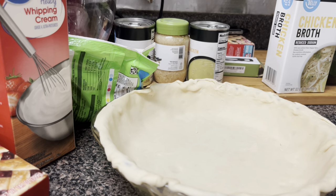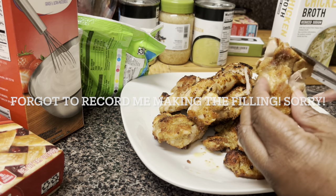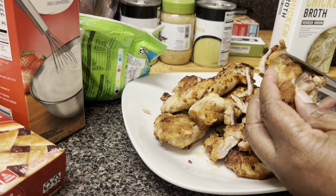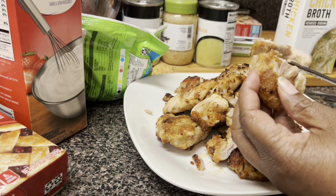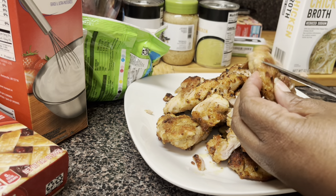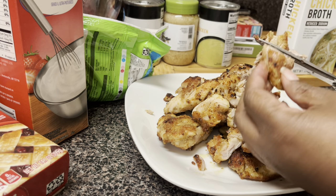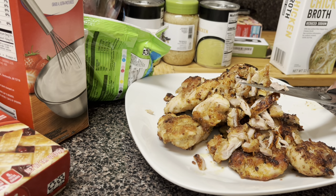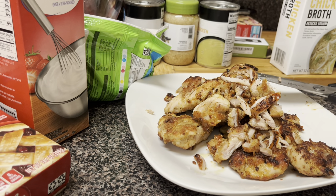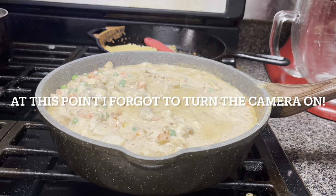Okay guys, I'm gonna take the scissors — I said I was gonna do it with my hands but I like the kitchen shears better — and I'm just gonna cut up my chicken for the pot pie. A lot of people use whole rotisserie chicken, and again you can, it's your kitchen your way, my kitchen my way. I decided to go with some nice juicy thighs. Let me make sure I have enough chicken, then let's check on it and let it simmer and come together.